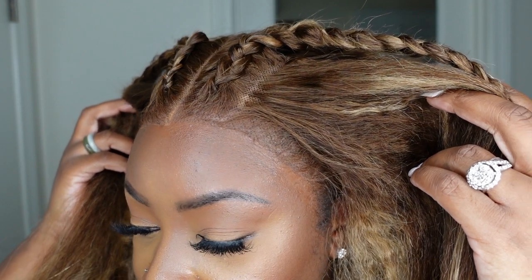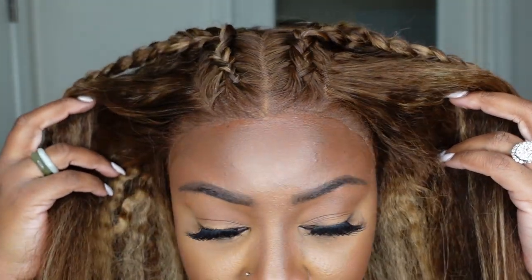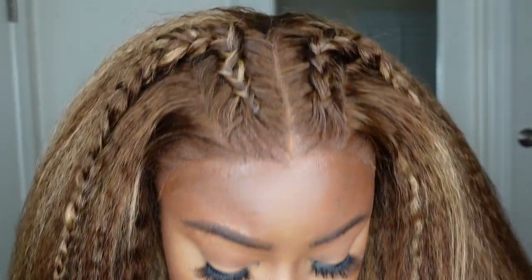Hey guys, welcome back to my channel. My name is Ashley B. Deck and today I have a question for you. Have you received your tax refund? Join Sembra to max your refund with this beautiful kinky straight lace wig.